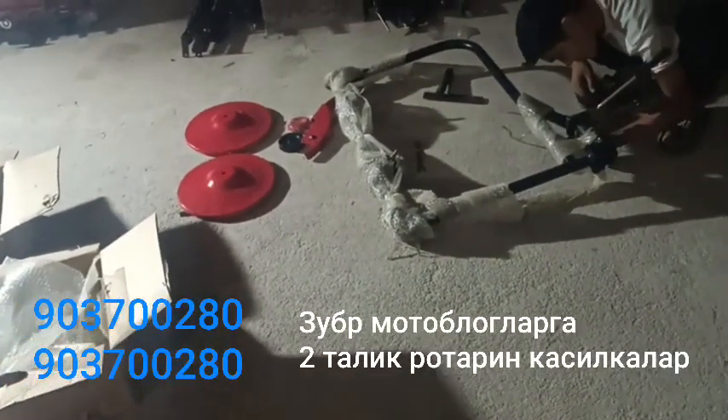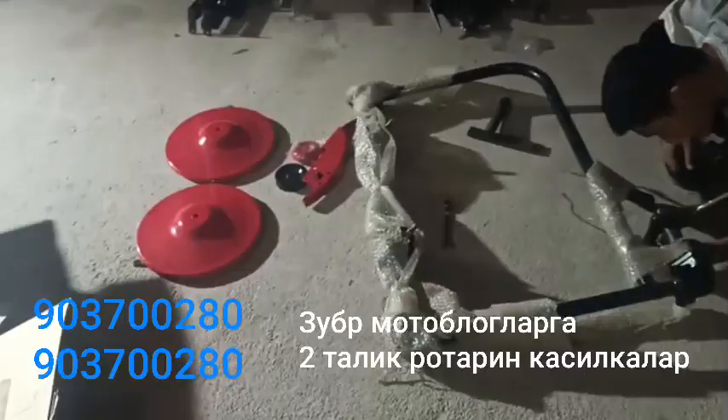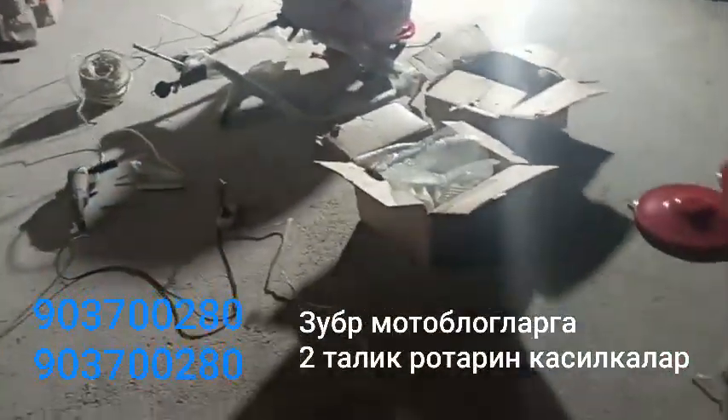I'm going to show you how to create these new products. We are going to show you how to create these new products. These are the videos.